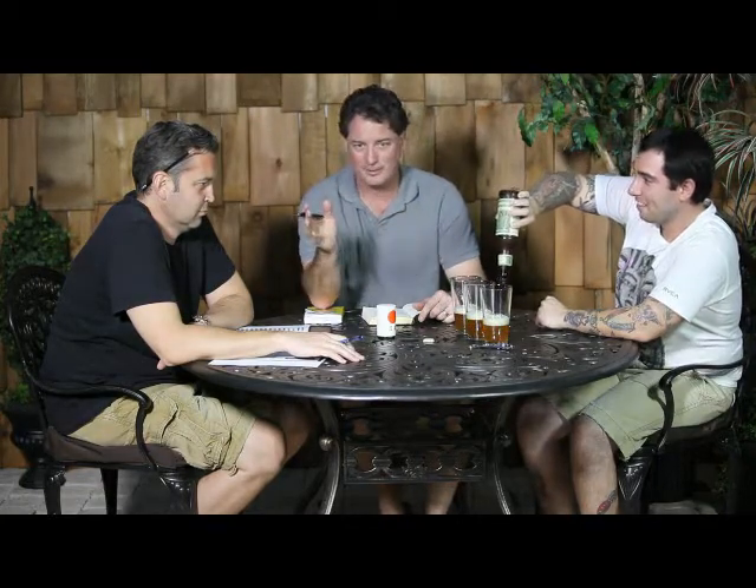RateBeer.com rated it five stars. And it's a 7.1% alcohol by volume — it's okay, it's not their double, you know, the Hercules Double IPA. Great Divide Brewing Company in Denver has a huge selection of beers. I haven't had a whole bunch of them, but the ones I have had, almost all of them are great.